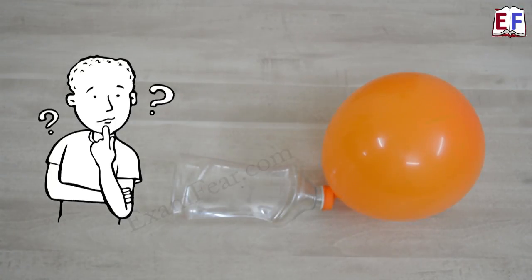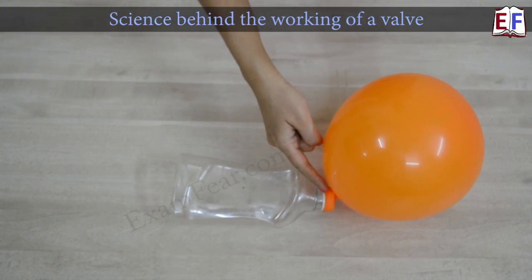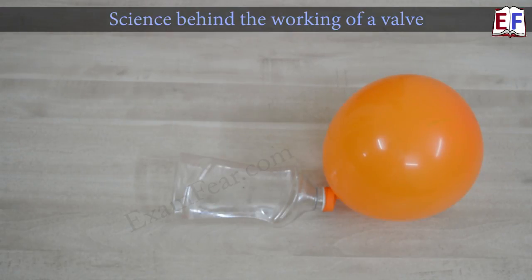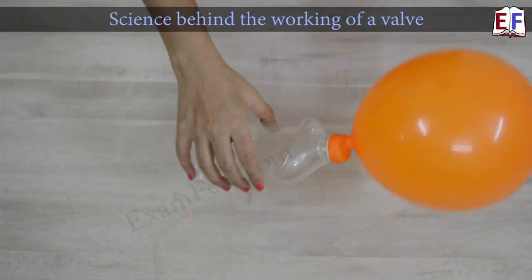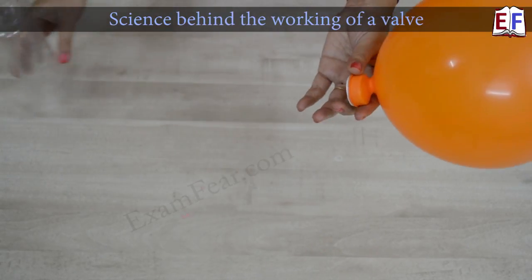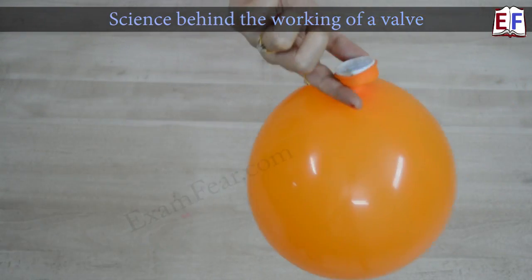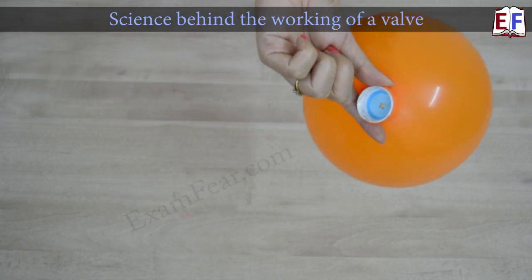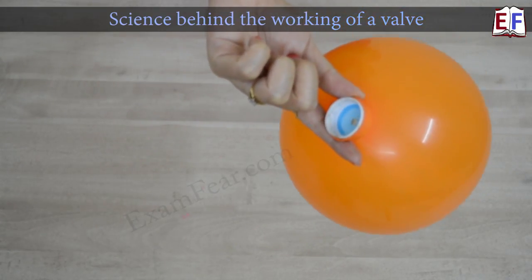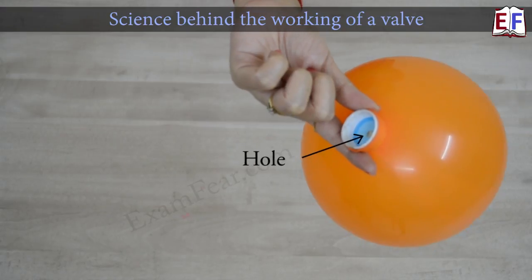Now, do you find something very interesting? Right now I am not doing anything with the setup. We have a hole on the bottle and also a hole at the lid — but why is it that the air contained inside the balloon is not coming out? That is what we are trying to understand. The valve that we had created — the lid — is playing a role. See what happens when we remove the lid: even after the lid is removed, you can clearly see the hole we had made in the cap, but in spite of this hole, the air inside the balloon is not coming out.